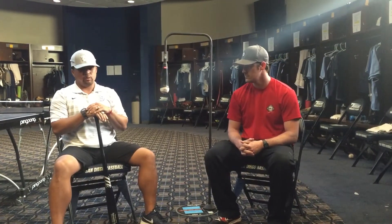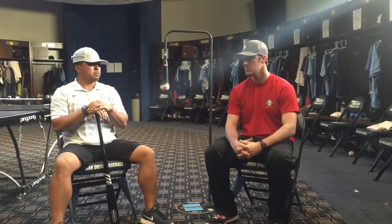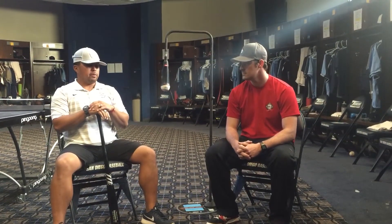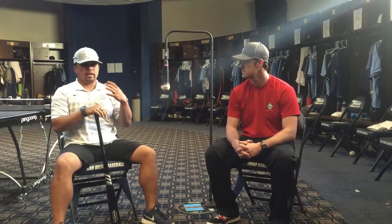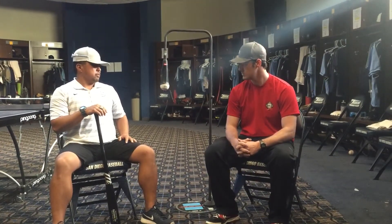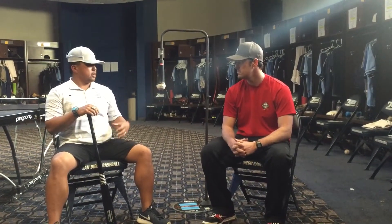We completely believe in what this tee translates to when we use it in the cage. For us, it's a matter of looking at it from a perspective where when you want to connect with the baseball visually, this kind of does that because you're able to see the part of the baseball you're trying to attack. Our guys love it because of the feel you also get off the tee.